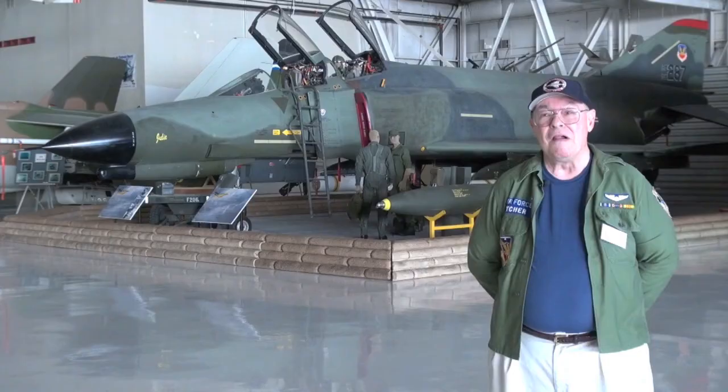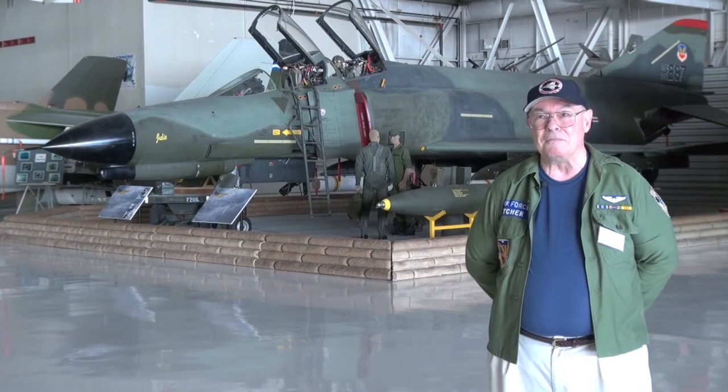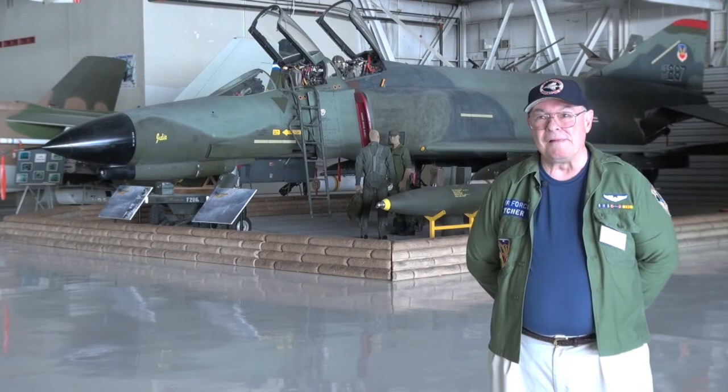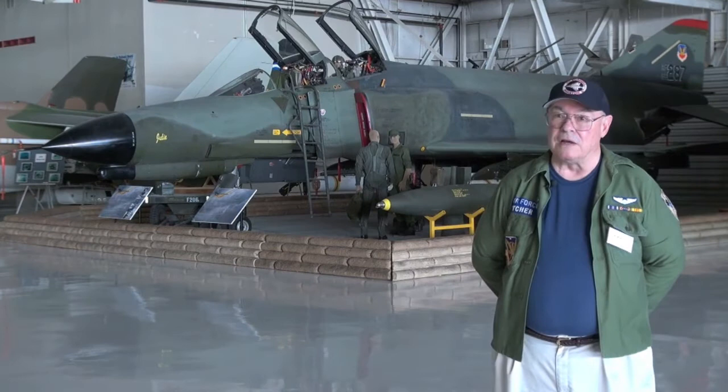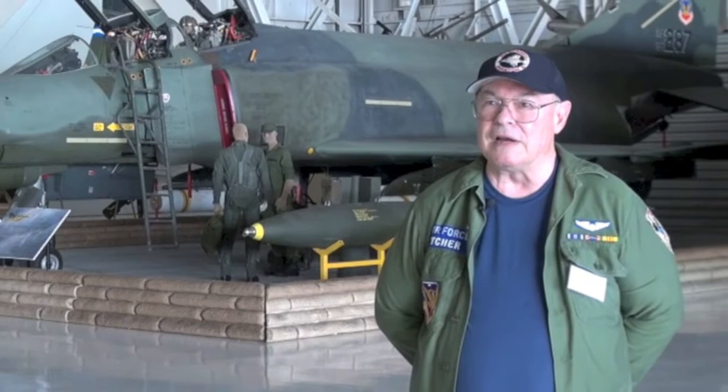When I think of those dumb iron bombs that we were dropping up north, releasing at 5,000 feet on a target the size of a bridge — collateral damage. It's sad. It is absolutely sad. I just wish everyone in the United States who wanted to could get a ride in the back seat of one of these things, open up their eyes a little bit, give them something to think about.